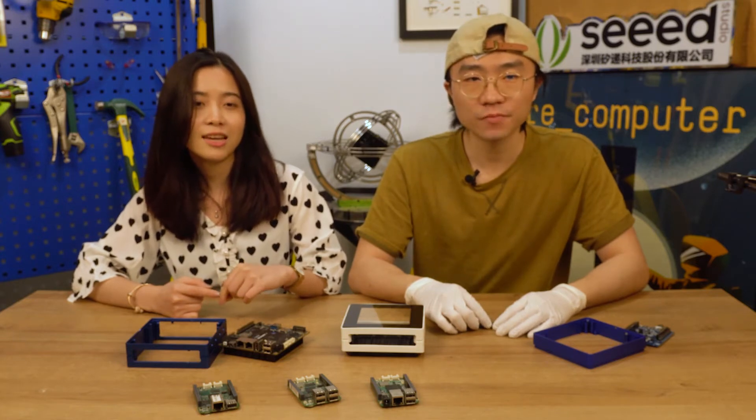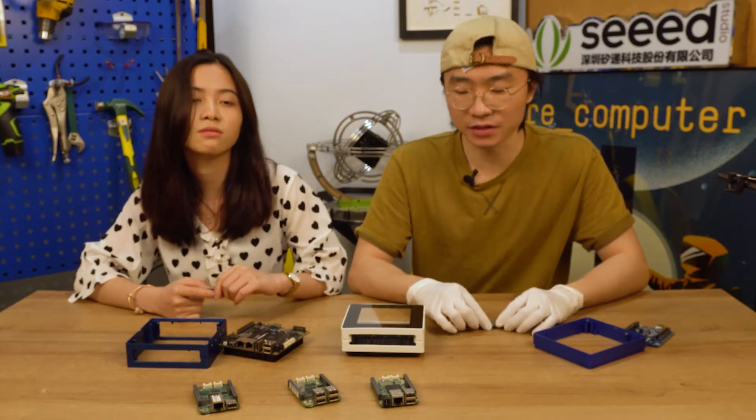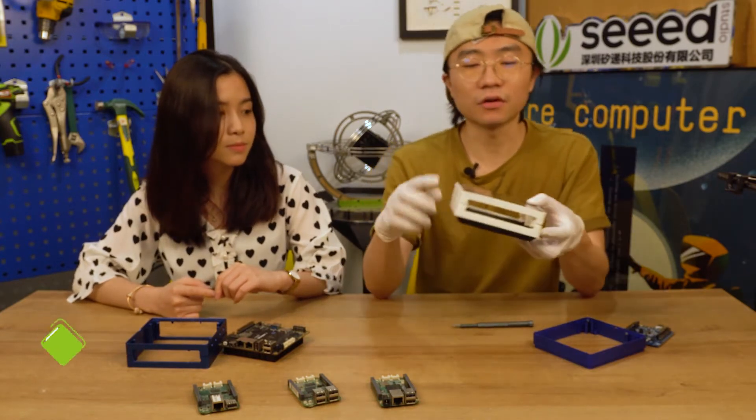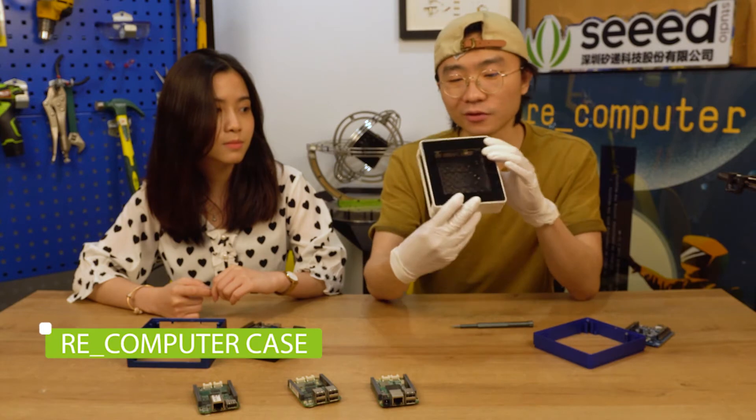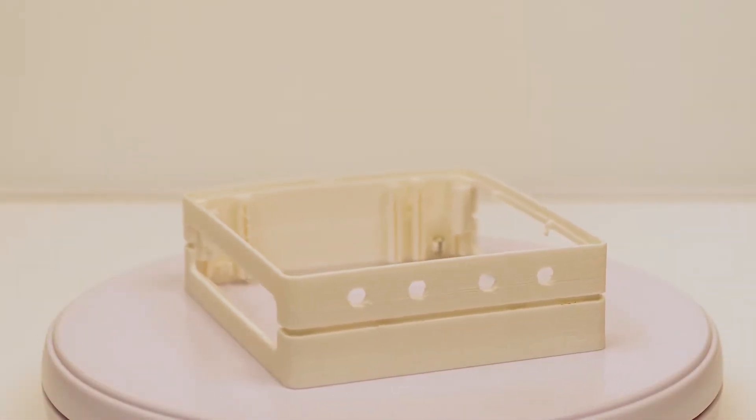We also share the STL document of our case design. It's a 3D printing document. If you download the document and print it out, it will look like this. It works the same way as the case you ordered, but it's 3D printed.